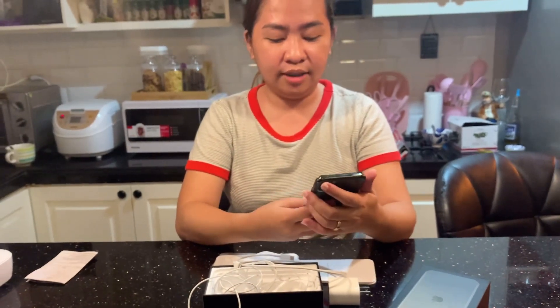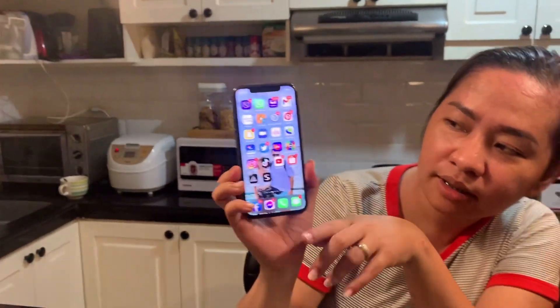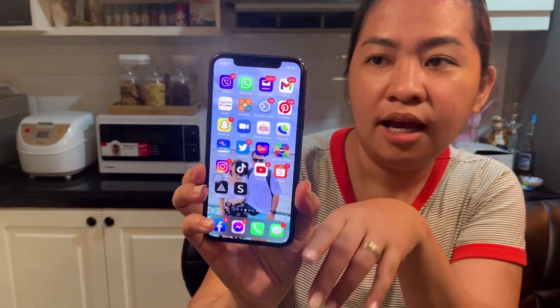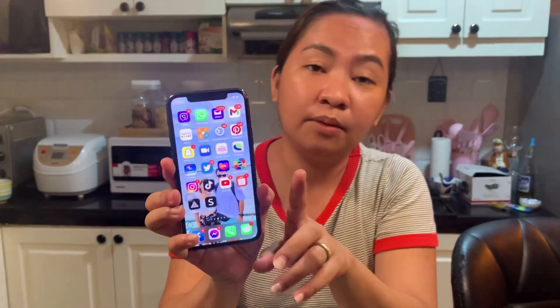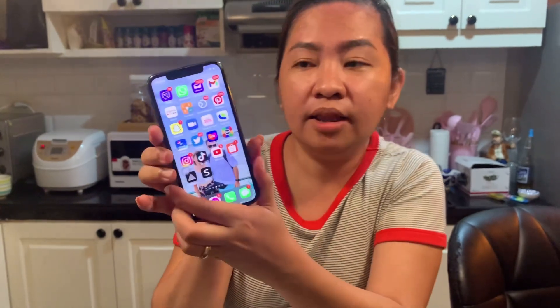I-on na natin. Tingnan nyo, ito si 11 Pro, diba? Maganda siya guys. Unlike ng 12 — kasi yung 12 mas updated. Si 11, maganda din naman.